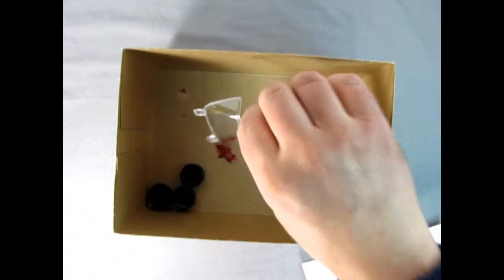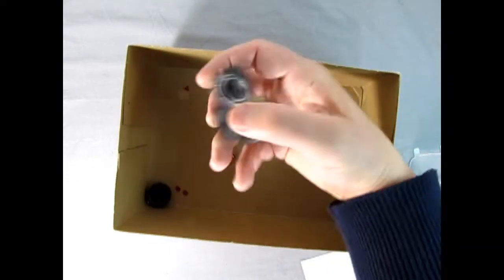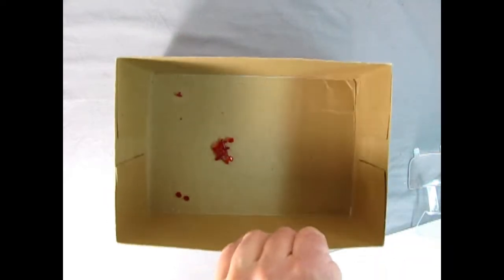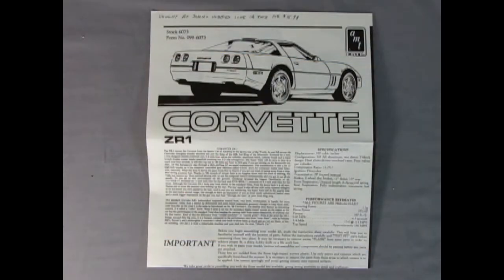Then we've got our glass down below and our four Corvette tires, and our red components. Hey everybody, it's your old pal Danny the dog again. Here's the instruction sheet, and they really give you a lot of information here on this Corvette ZR1. This entire box right here is a write-up, and here we've got our specifications like displacement at 350 cubic inches and all that.